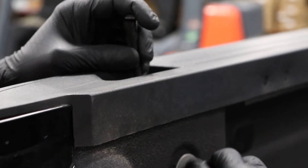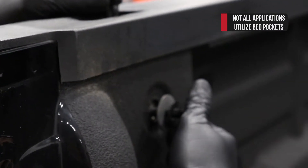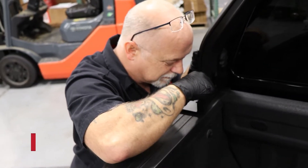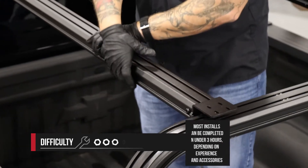The installation is simple, and there is no drilling required because VentureTech utilizes the factory bed stakes. We rate this a 3 out of 10, and it'll take you about 3 hours just to install the rack.